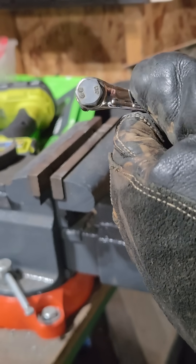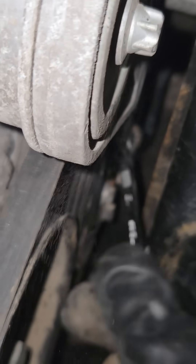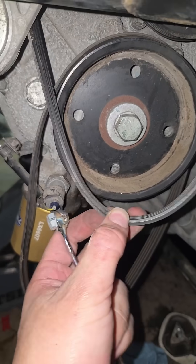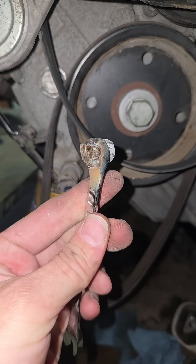There we go, let's see if this works — oh, it's moving, and so is the engine. I did get the belt off. It worked.